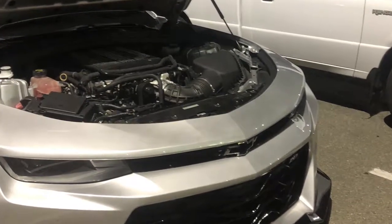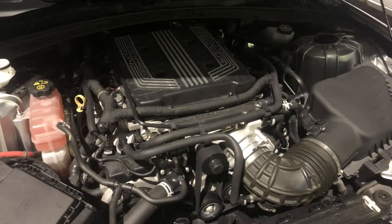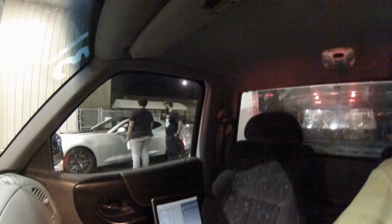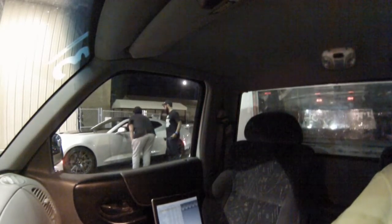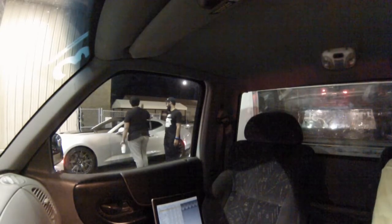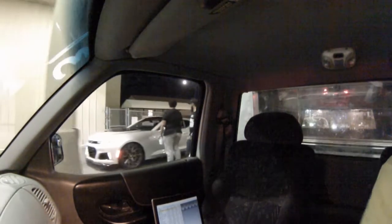It looks like I might be going against the ZL1. There's a good chance I'm going to lose on this one — this guy's got a supercharged ZL1. We'll see how well I can get the launch down; so far I haven't been doing very good on that, so hopefully I can change it.